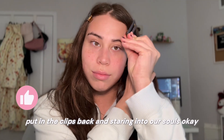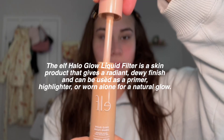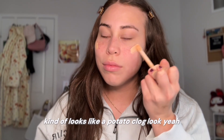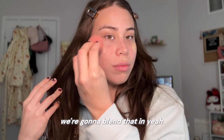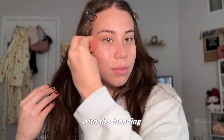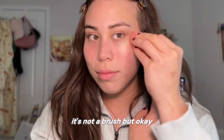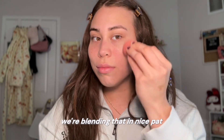Putting the clips back and staring into our soles. We got E.l.f. — I'm guessing this is a concealer. It kind of looks like a potato clog look. Okay, we're going to blend that in with the blending... I don't know what they're called. Blending — it's not a brush, but. We're blending that in. Nice, pat pat pat. Very pretty.